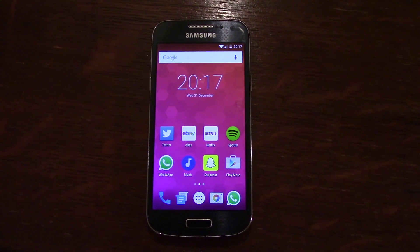Hey guys, I've been rooting and flashing, so I just wanted to show you the Lollipop ROM for the Galaxy S4 Mini, based upon CM12, which is quite a cool ROM.